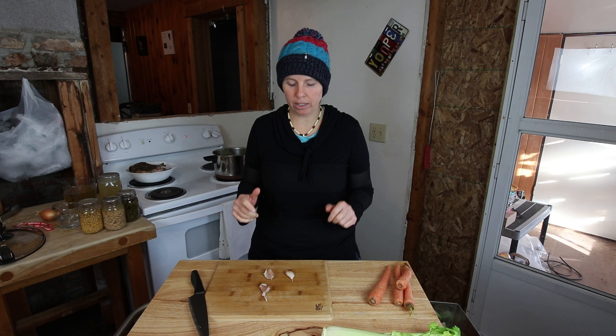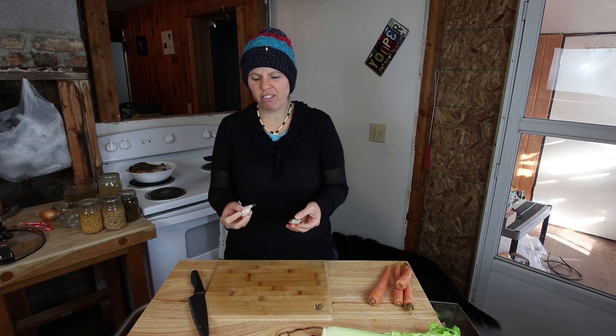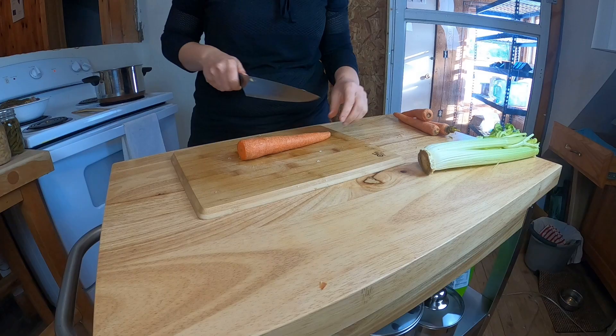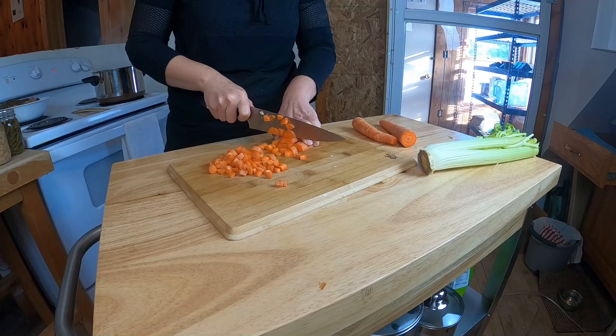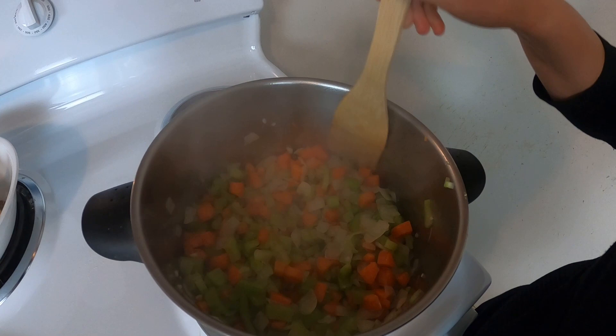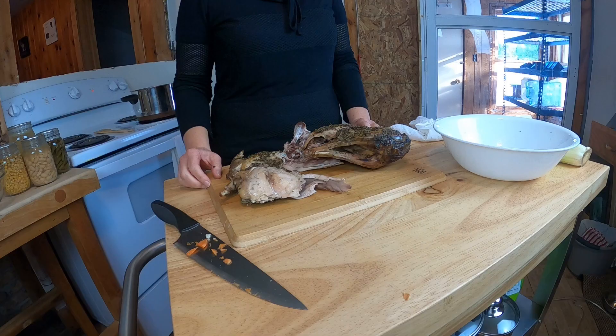I added about eight stalks of celery into the pan, and then three fairly good-sized cloves of garlic. Now I've chopped the carrots, the onions, the celery, and the garlic. They're all in the pot cooking down. I'm going to add the broth from the crock pot and let it cook for maybe ten minutes, then bring it to a nice boil. While I do that I'm going to debone the rabbit and show you what kind of meat you get off of a rabbit.